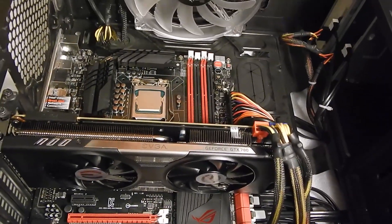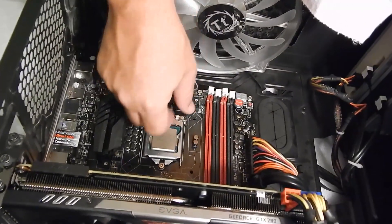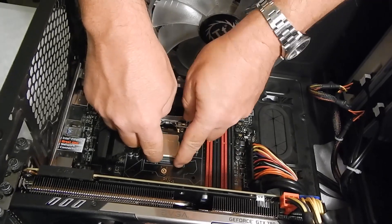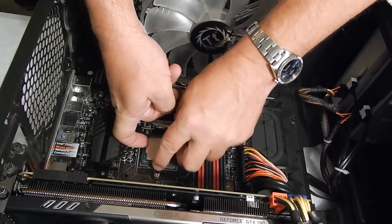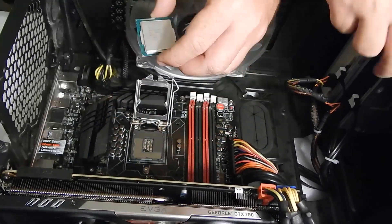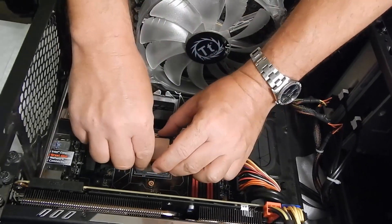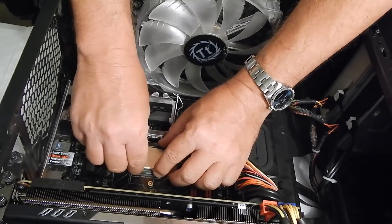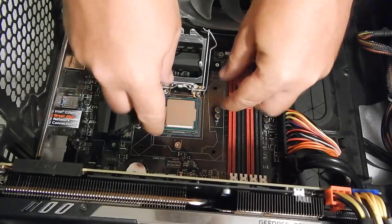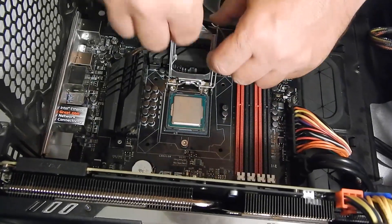We took the CPU out very carefully, not touching the pins. We cleaned it off with 90% alcohol to get any thermal compound that was on it off. Make sure the CPU only goes in one way — there are two little notches. You want to make sure before you lock back in the bracket that you have it in exactly right so that you don't end up bending the pins.